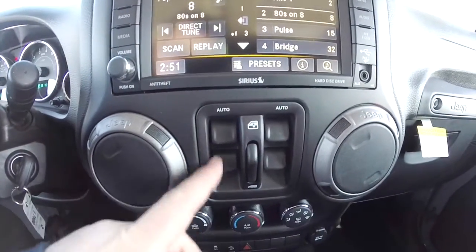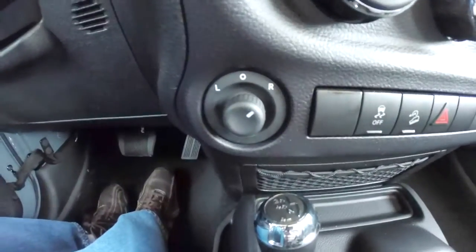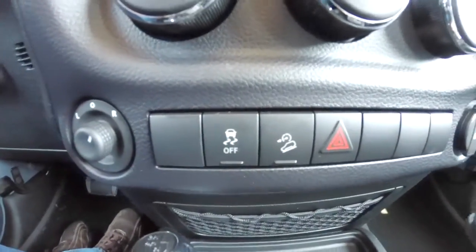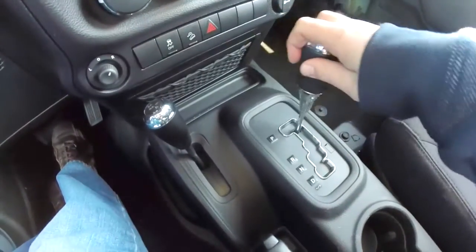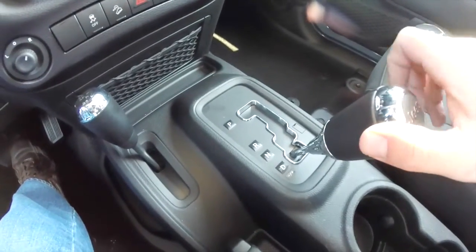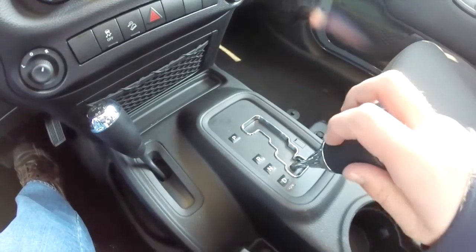The power window switches are in between the air vents. It also has air conditioning, a power mirror switch, stability control and hill descent control, a 12-volt power point, and an automatic transmission with the Auto Stick feature. To upshift you tap to the right, to downshift you tap to the left, and to put it back in drive you just press and hold on the plus side.